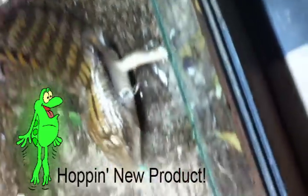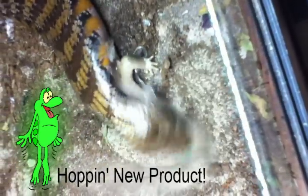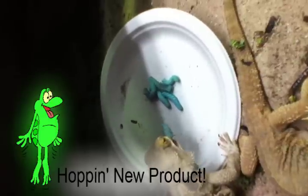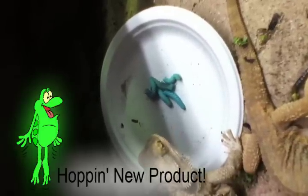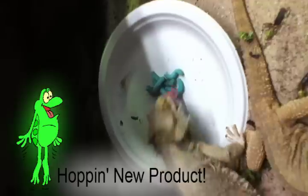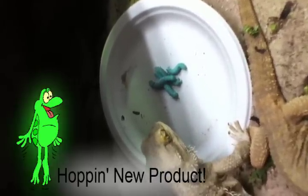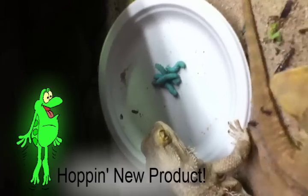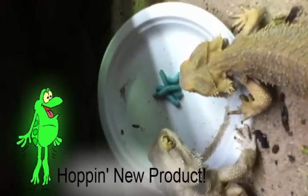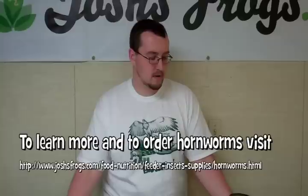An adult full-grown hornworm actually weighs as much as three dozen large crickets. Captive bred hornworms are also non-toxic, as opposed to the wild collected hornworm. You can also control the hornworm's growth very easily — keep them cooler to slow their growth, or warmer to speed it up. They're also very hardy and easy to keep and feed out, as opposed to silkworms. They're now available on the website in a 25 count smaller size, or 12 count larger size.